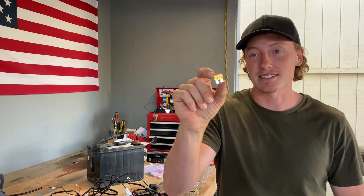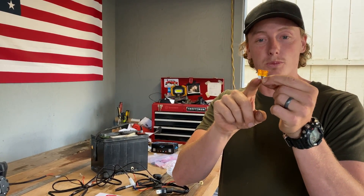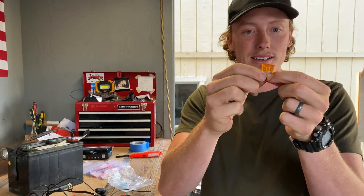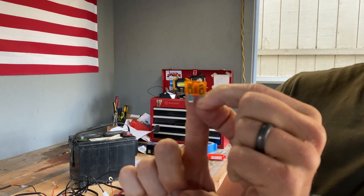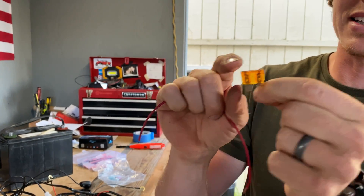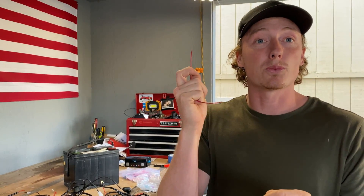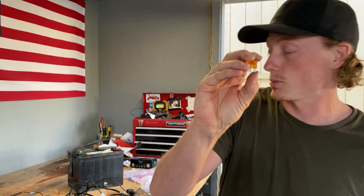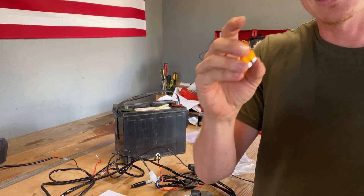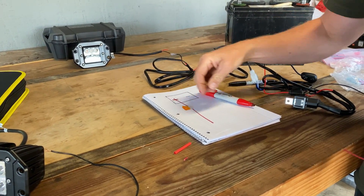A fuse can save your truck from catching on fire — it's a must-have in all your electrical harnesses. It allows electricity to flow from one side to the other, just like a little piece of wire, but it can only handle so much electrical load before the wire in the center breaks. The higher the amperage fuse, the bigger the metal inside and the more current it can handle.